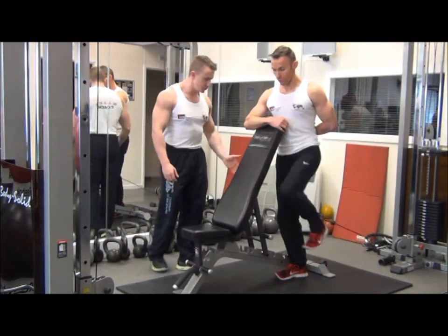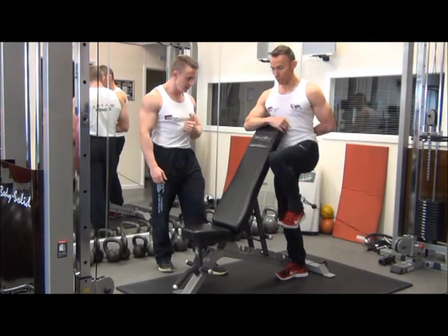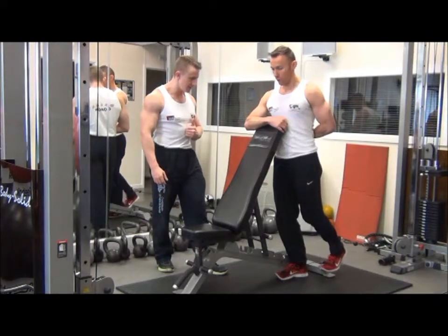We're going to perform it for two seconds up and two seconds down — exhaling as we come up, inhaling on the way back down.